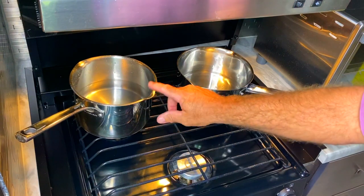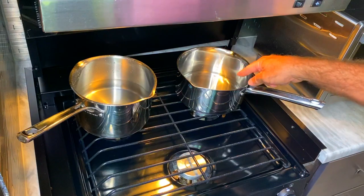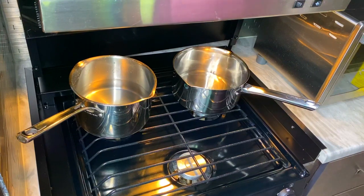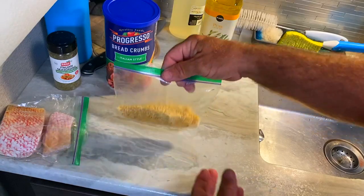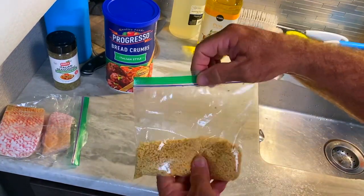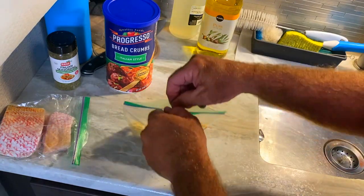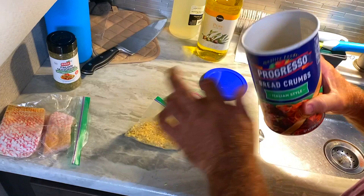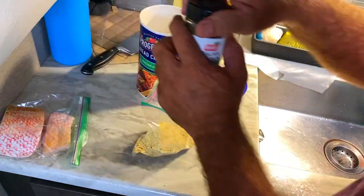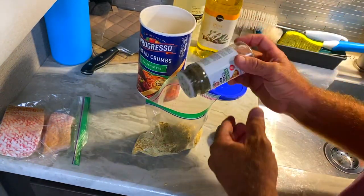Soon as this water gets up to a boil — or close to a boil — I'll turn on this one because it'll take a shorter amount of time with less water. Let's get to making the breadcrumbs. This is what I already have from the wings. Let me spice them up with a little bit of Italian breadcrumbs — not too much, we don't need a lot for the fish. Add some Italian seasoning. That'll be enough.